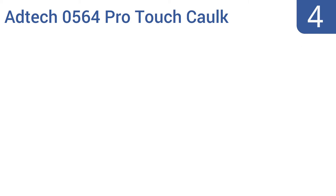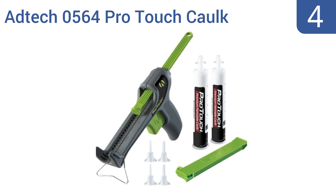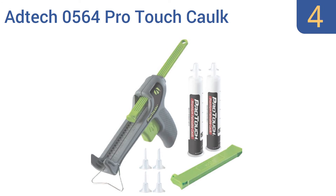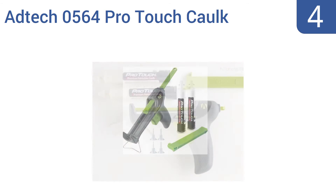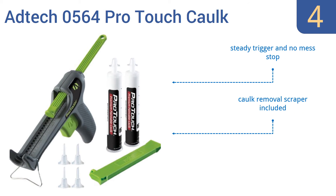At number 4, for smaller corking jobs like the line across the back of a sink or for touching up larger areas, the smaller, more nimble size of the Adtec 0564 ProTouch Cork Gun is a great choice. With the order comes two little tubes of paintable cork, so you can start right away. It includes a steady trigger and a no-mess stop, a cork removal scraper, and a quick-start guide on the box.